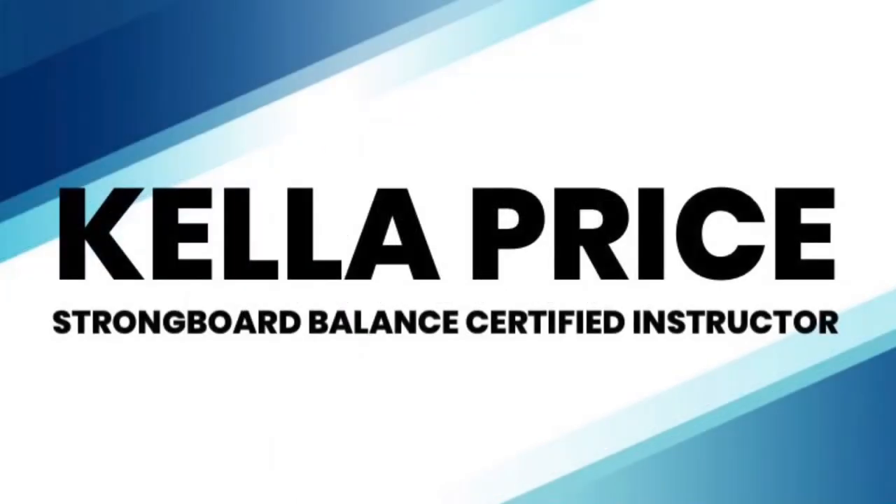Please enjoy this eight-minute stability and strength flow with Kella Price. If you want to access more of her classes, go to strongboardbalance.com under Education > Exercise On Demand. You can also find her on Facebook under Kella Price Fitness and on Instagram at @kellaprice.